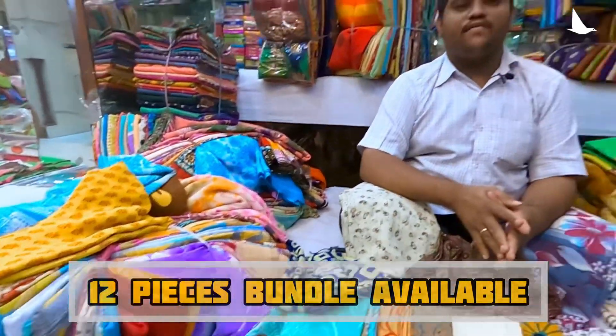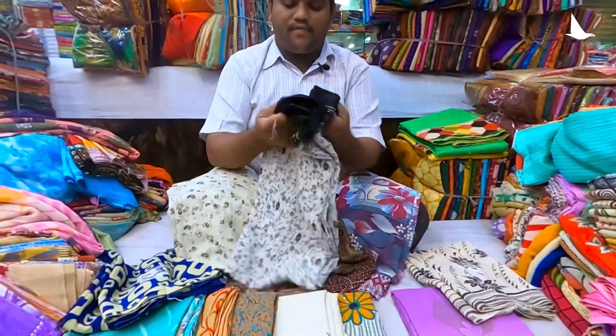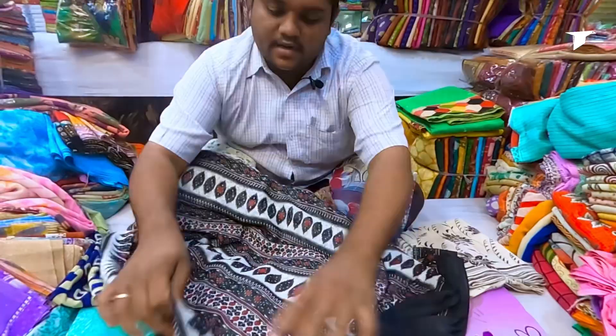This is a 12-piece bundle. We are also starting to have a 25-piece bundle. Like this — black and white, which is on the flower print. I am opening the little print. Let's start it.